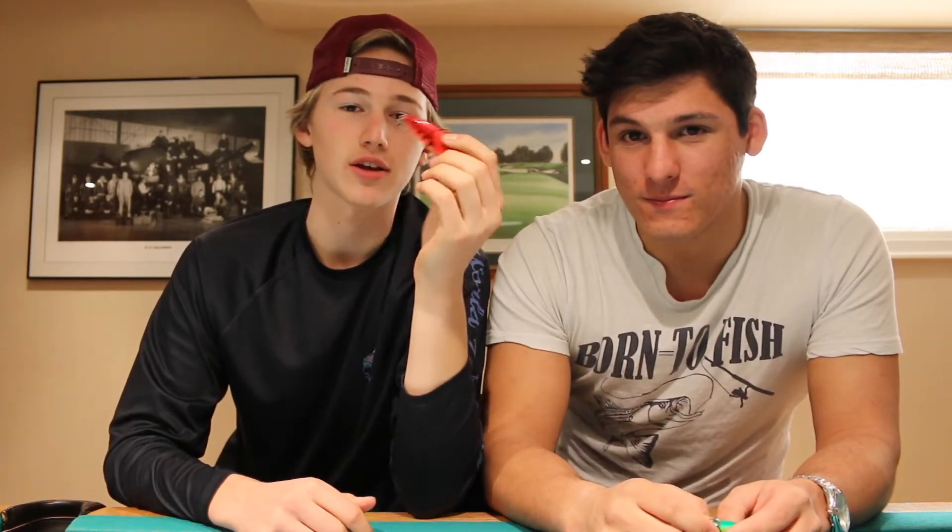So you want to throw the lipless crankbaits in winter, late fall, even the spring I like throwing it. I find it's not quite as productive in the summer, but three seasons it's a good bait.